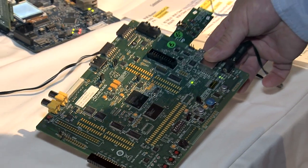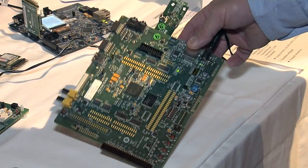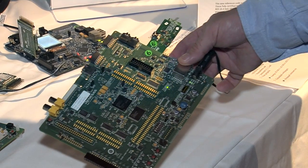And finally, we have the RZ line — the high-performance microcontroller line. In that case, we're demonstrating a high-speed connection through an SDIO.